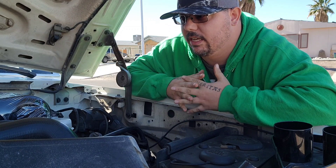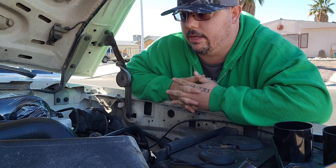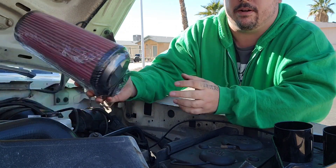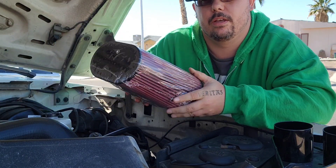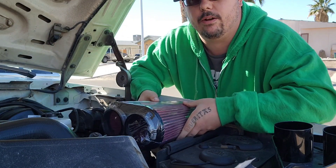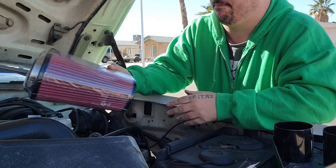Here I am again working on the truck. Today I am installing the SMB cold air filter — it is the 75-2503. It's this guy right here, a big cold air intake. It's gonna go right here where the old box used to be. Already got the old box out.